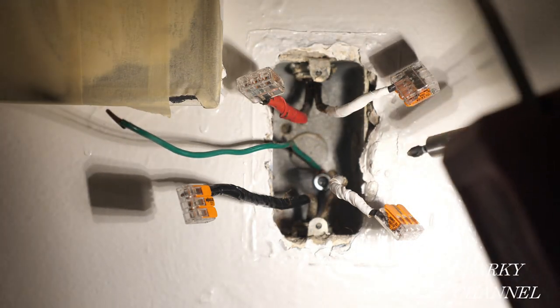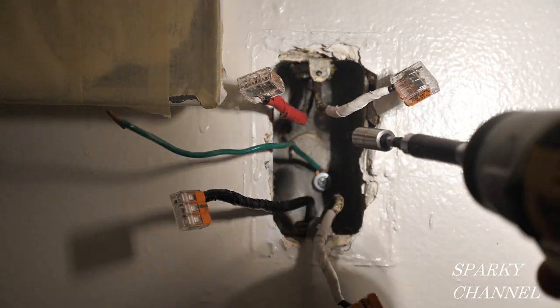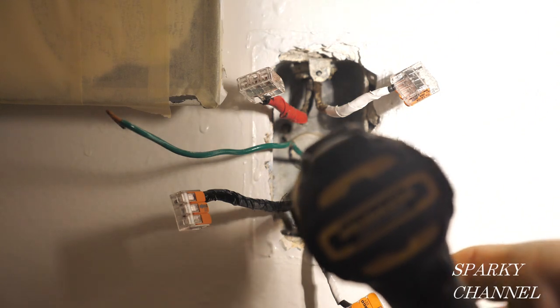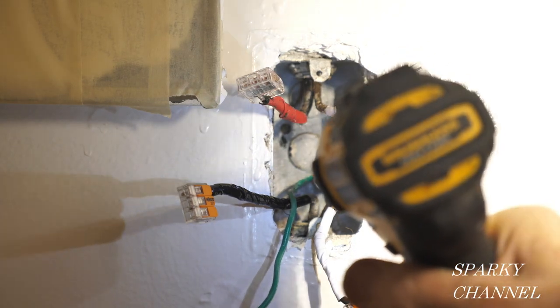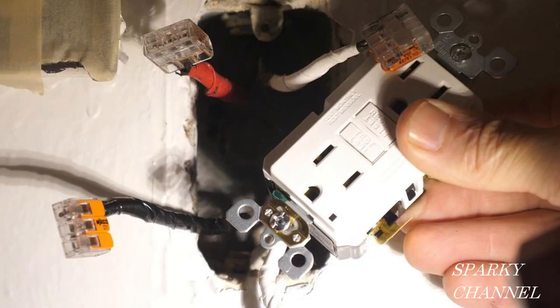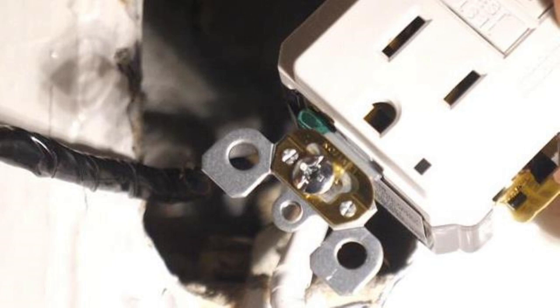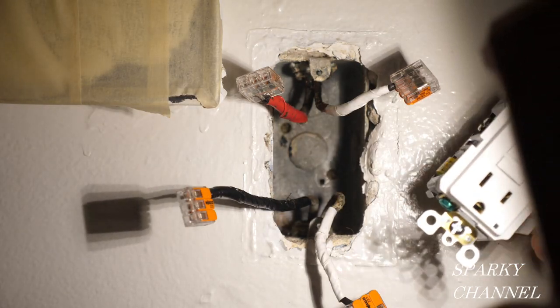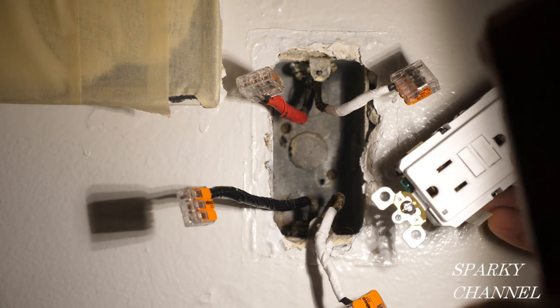The ground wire is attached with just a self-tapper screw, and that's not allowed, so I'm going to take that out. The new GFCI receptacle has a self-grounding clip on it, so I'm going to utilize that — that way I won't have to use a green grounding wire at all. I have to make sure that the paper washer is off. Once I turn the breaker back on, I'll be testing this metal box to see if it is indeed grounded.